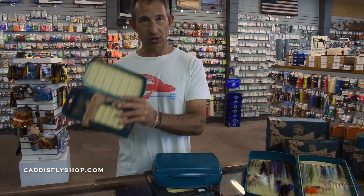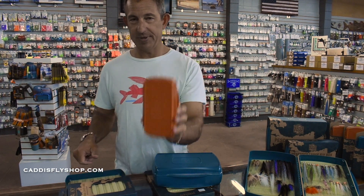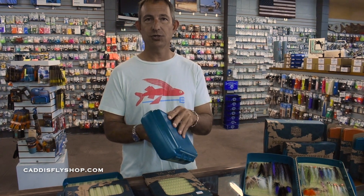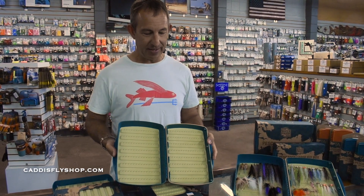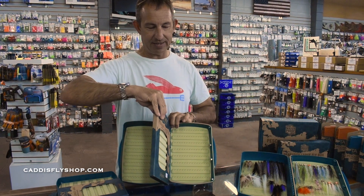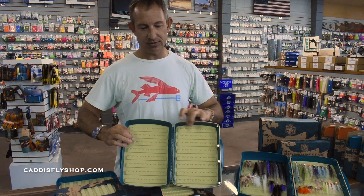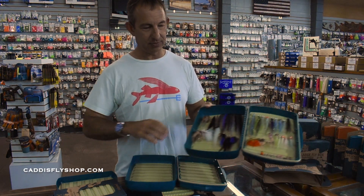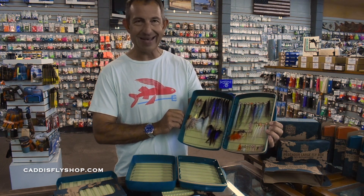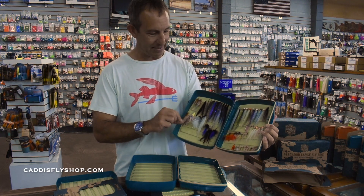That's actually the XL — I'm sorry. The large was first, and now the Extra Large. This is your boat box, your saltwater box. It also takes a leaf to increase capacity, and it has depth on both sides for big bugs. Greg has this one loaded for his trip down south — saltwater stuff, bass stuff.